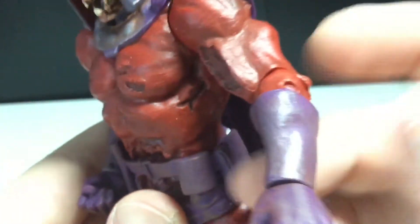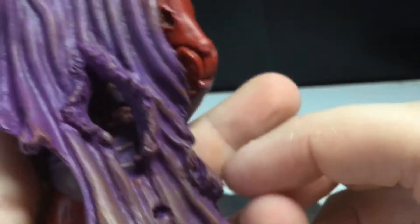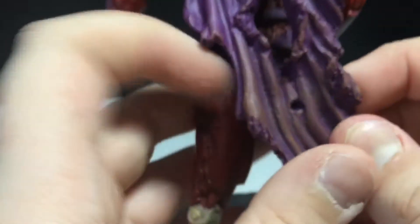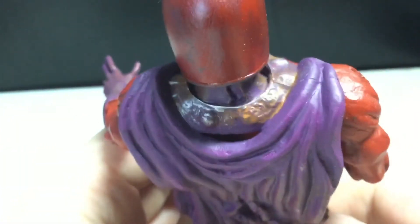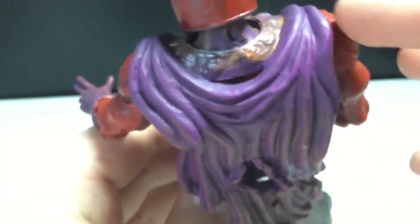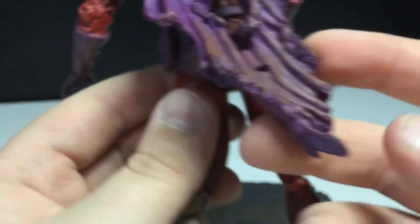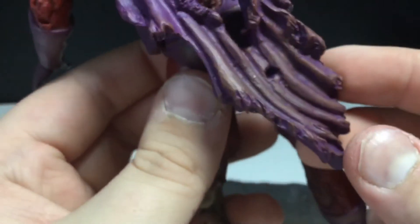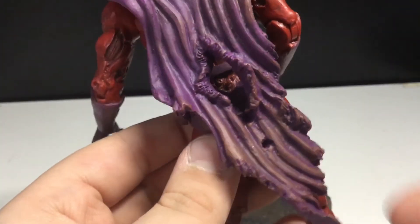I wish there was a bicep cut and double jointed elbows, but you can't always get what you want, especially with Diamond Select figures. Let's look at the cape real quick. I'm sorry if you prefer Marvel Legends — it's subjective. You can see some nice details there. It looks like rust. The cape looks awesome, some tearing and everything. You can see some dirt on there as well.